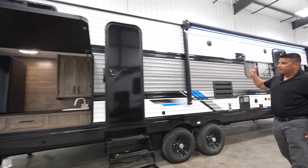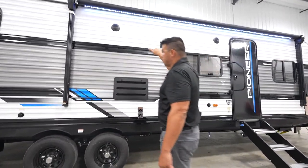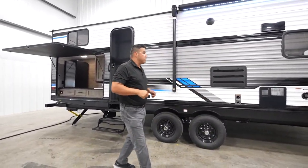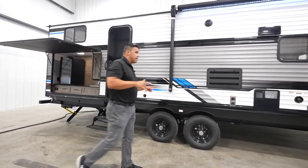Additional features that you're going to see typically standard, but still nice to include: LED integrated awning and outdoor speakers. Play that music — not too loud though, respect your neighbors — but enjoy your time with your family. You're absolutely going to do so in this floor plan.